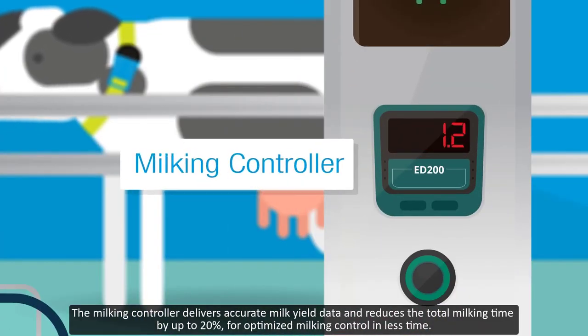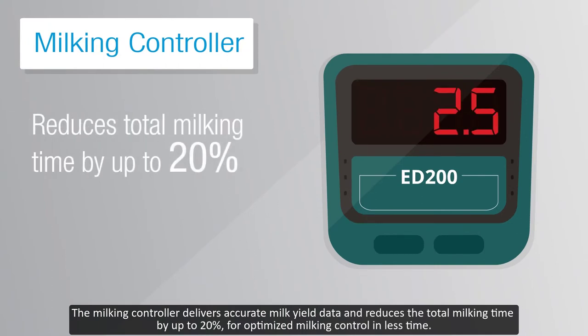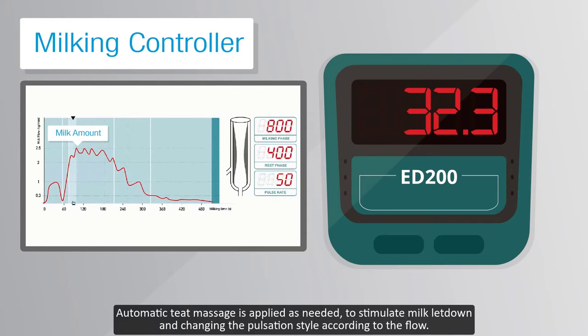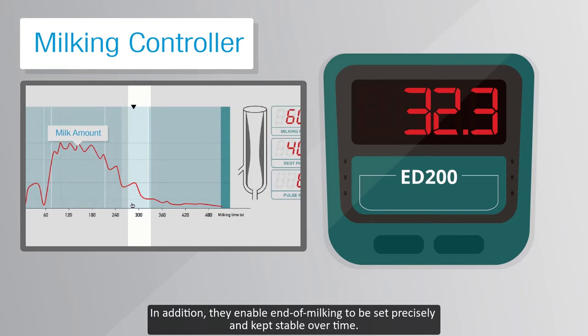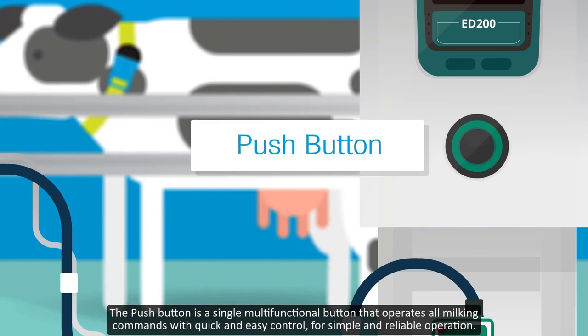The milking controller delivers accurate milk yield data and reduces the total milking time by up to 20% for optimized milking control in less time. Automatic teat massage is applied as needed to stimulate milk letdown, changing the pulsation style according to the flow. When the flow is reduced below the configured threshold, automatic cluster removal will be applied. In addition, they enable end of milking to be set precisely and kept stable over time.